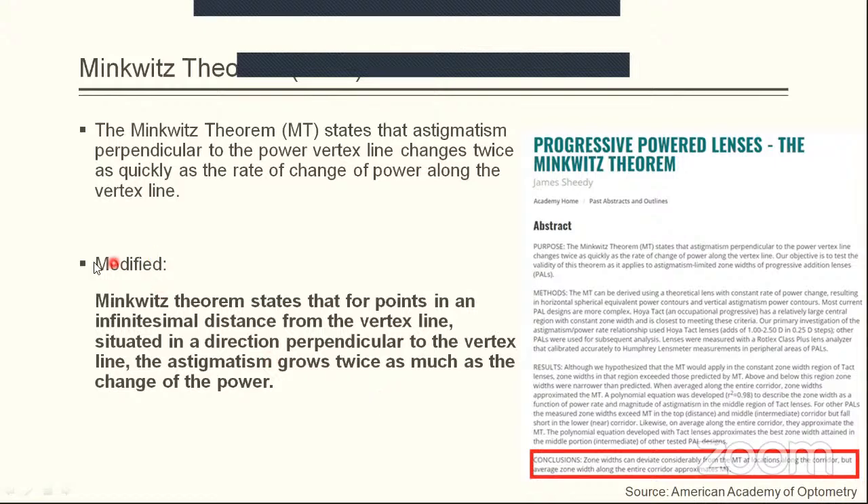This led to the concept of the modified Minkuit's theorem, which added one point: it is true only for an infinitesimal distance from the vertex line. In further slides we will see what infinitesimal distance means and why the modified Minkuit's theorem was provided.